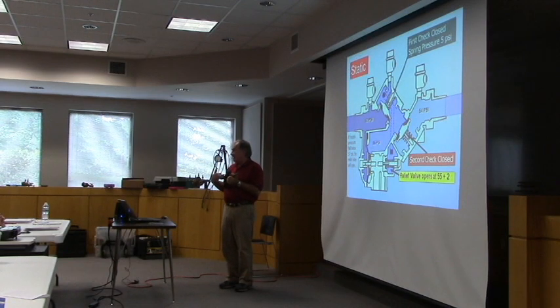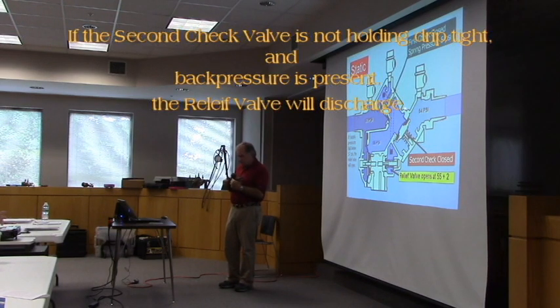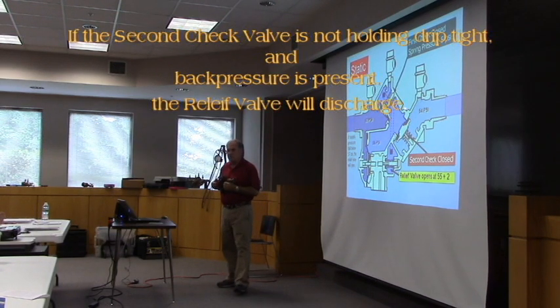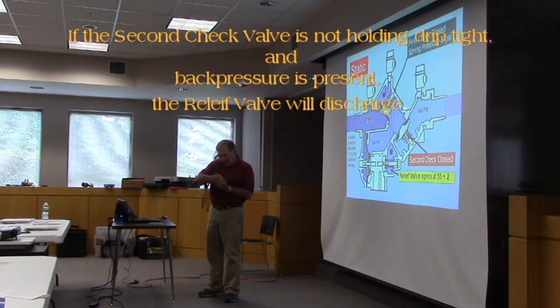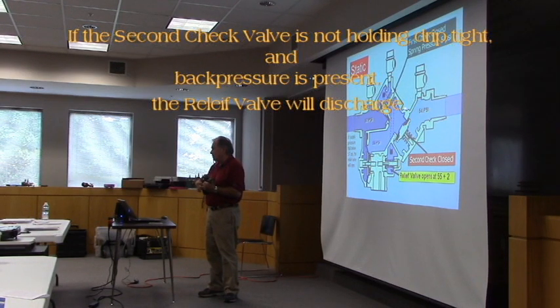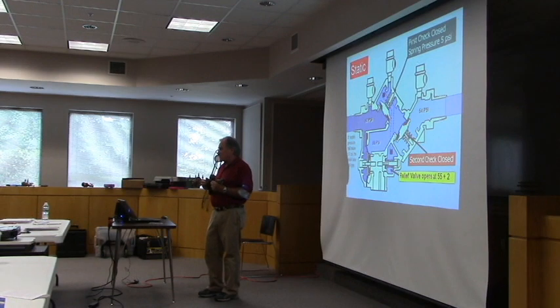Another way water can get into the zone is back pressure. If a pump comes on or there's an elevated storage tank and the second check valve won't close properly, that high back pressure water comes in here and gets into the zone. The pressure in the zone becomes greater than the pressure coming in, so it discharges.